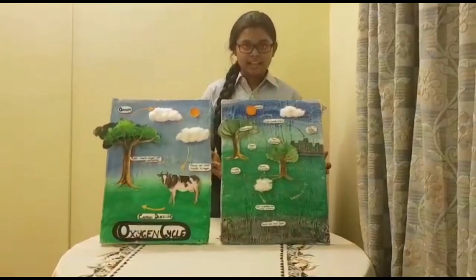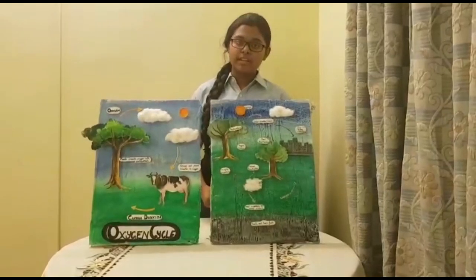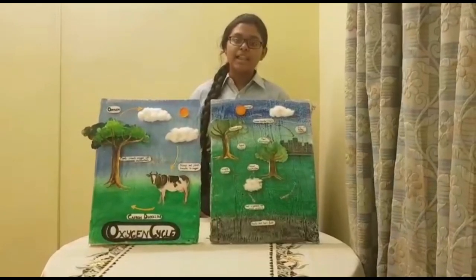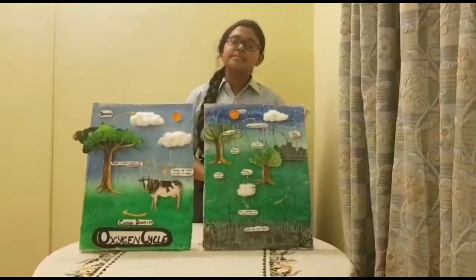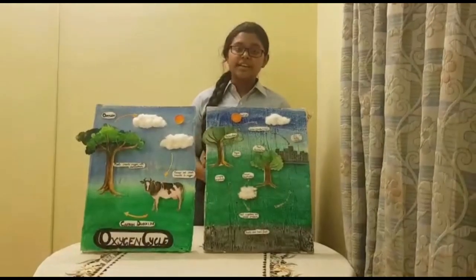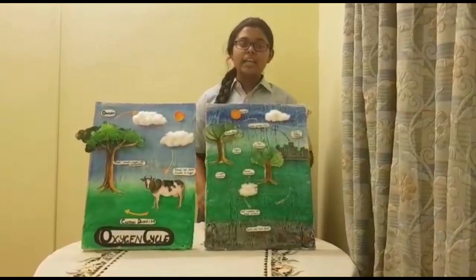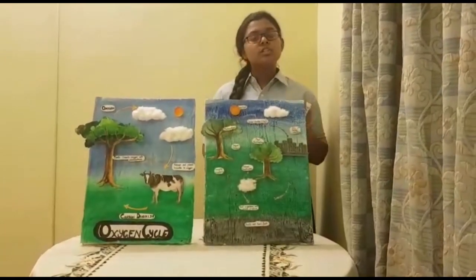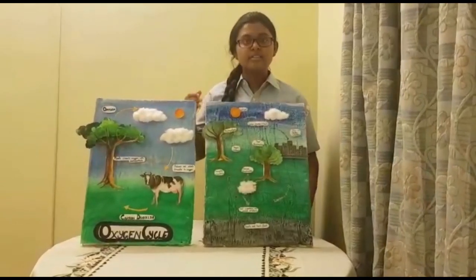Now, coming to the carbon dioxide cycle. Similarly, green plants take in carbon dioxide to produce oxygen. This oxygen is used for plant respiration as well as animal respiration. In the atmosphere, decaying organisms, dead organisms and waste products form layers upon layers under water bodies. As a result, fossils and fossil fuels are formed. These fossil fuels are used in factories, and auto and factory emissions released into the atmosphere contain carbon dioxide, which is then again used by green plants for photosynthesis.